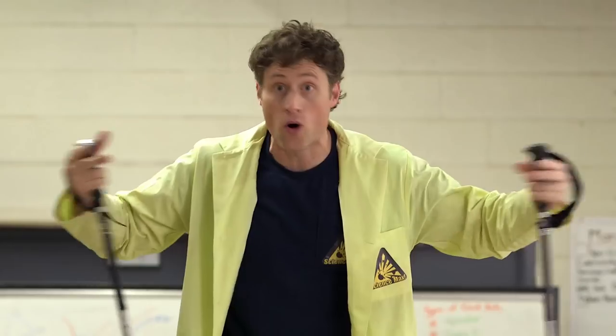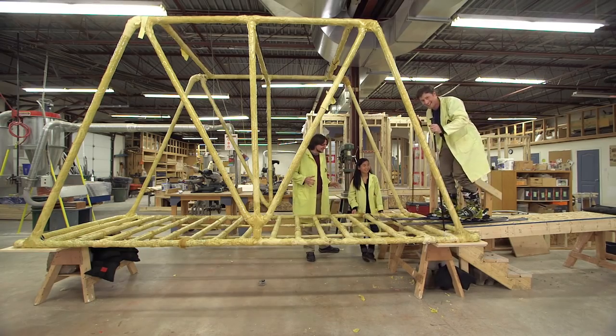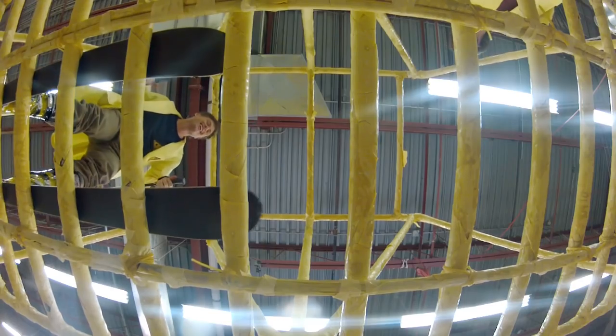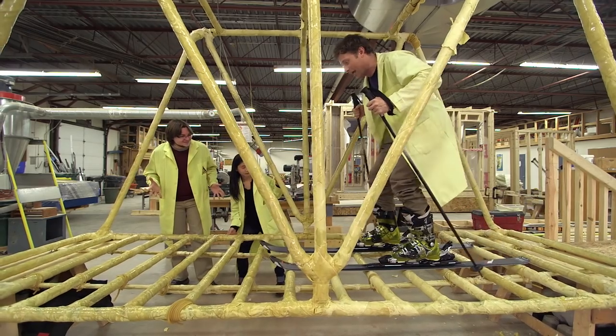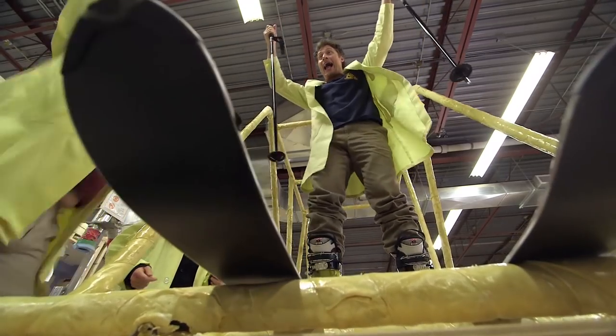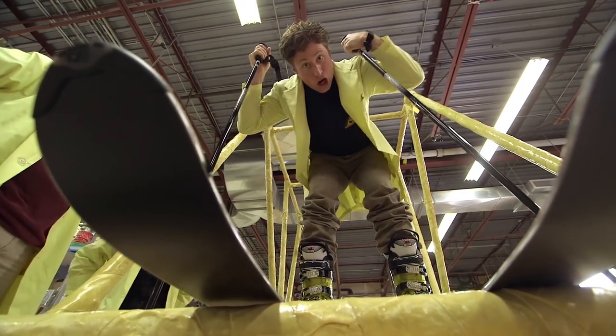Skis distribute your weight over a large area so you don't sink in the snow — that's perfect for the pasta bridge. Using skis to spread weight across the roadway, it's working! There's some cracking, but spreading legs apart distributes the weight. It's holding! We made it across the pasta bridge — Science Max Experiments at Large: pasta bridge and skis!